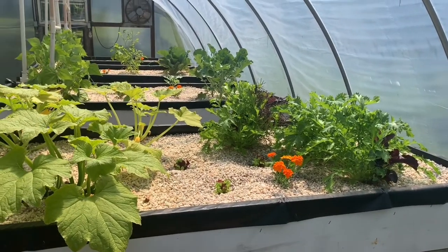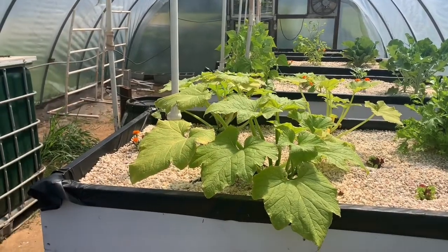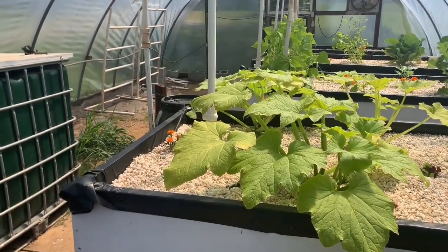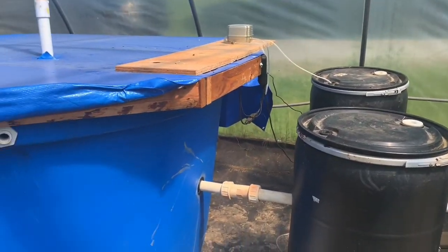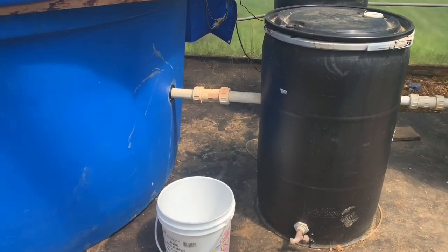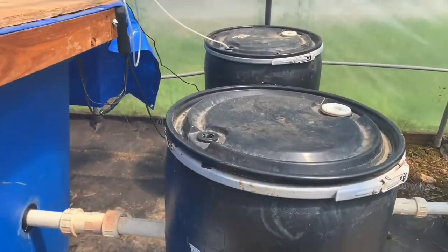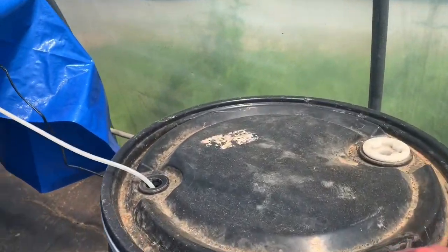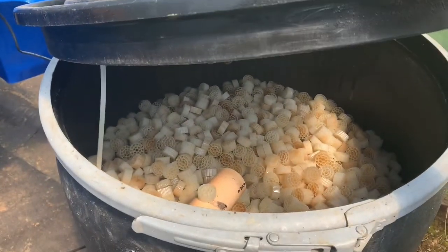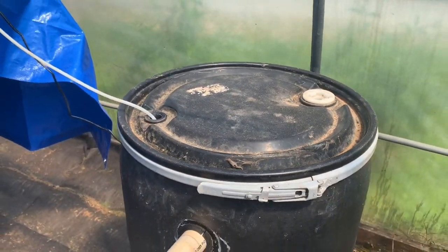In our first grow bed we have three different types of lettuce mixes, natural greens, and some micro greens. We also have two squash plants we're trying something different with — if at first you don't succeed, try try again. You can see that PVC pipe takes the water into this swirl filter, which has some media in it to help get the big solid pieces of fish waste out before the water is sent into the next tank.